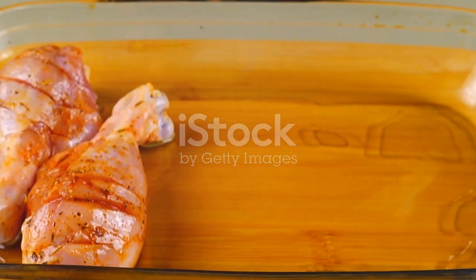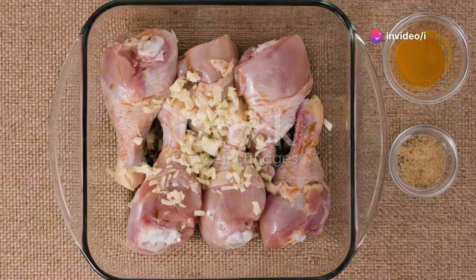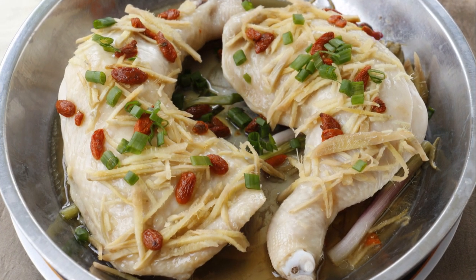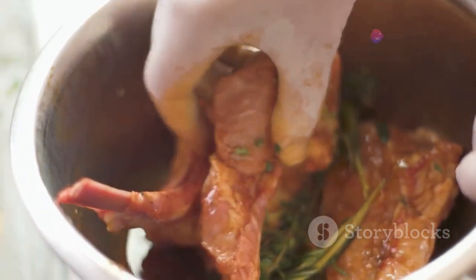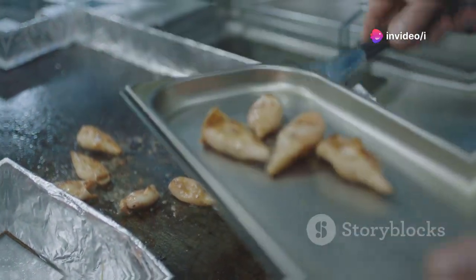Marination is key for juicy, flavorful chicken. In a large bowl, whisk together buttermilk, salt, and pepper. Add the chicken legs, making sure they're fully submerged. Cover the bowl and refrigerate for at least 4 hours, or even better, overnight. This step allows the buttermilk to work its magic, tenderizing the chicken and infusing it with flavor. Don't skip this step — it makes a world of difference.